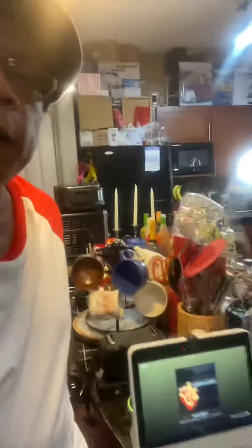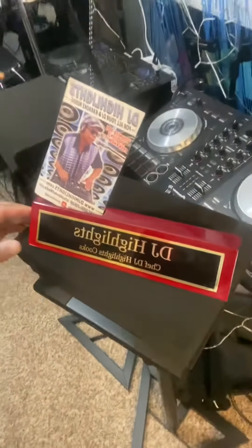You are inside the kitchen of Chef DJ Highlights — this guy right here! It's going down. Peace — Happy Memorial Day!